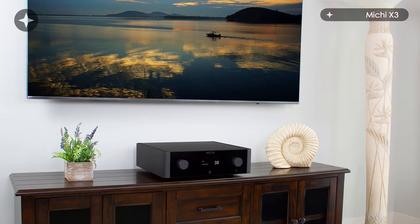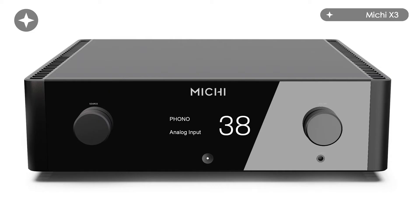Rotel has stepped away from how they normally make products, which is to put every button you can think of and then a few more physically onto the front panel. Michi steps away from that. It has a gloss black front panel — which is the hardest thing in the world to photograph — with a very large and clear display. It's a menu-driven interface. It's clean, it's modern. I say it's clean unless you've got a child, in which case it's covered in fingerprints, but otherwise it's clean and modern.